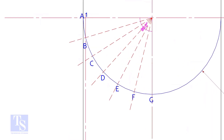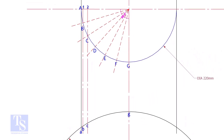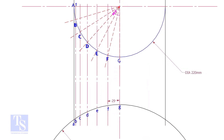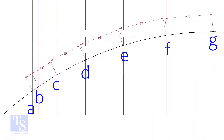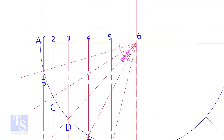Draw perpendicular lines BB, CC, etc. Measure and note down the arc lengths GF, FE, etc. Don't measure the chord length. Hope you all know the difference between the arc length and the chord length. Go to the top and measure and note down these measurements.